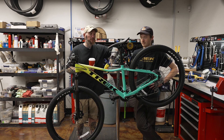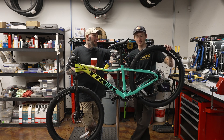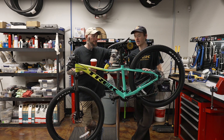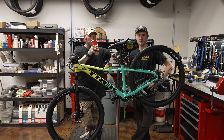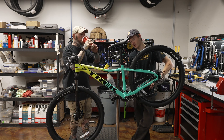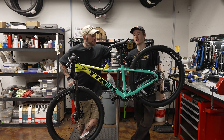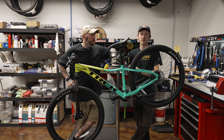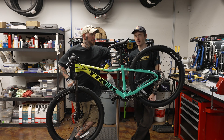I know nothing about dropper posts except for 'hey guys, this is what I want, will it work?' Gotcha. So say this is a customer's bike, they just dropped it off, they want to get a dropper post on here. First thing we'll probably want to check is confirm with whoever is getting it that this is going to be their ideal saddle height, so that we can reference that for how big of a post they're going to be able to accommodate for the travel.